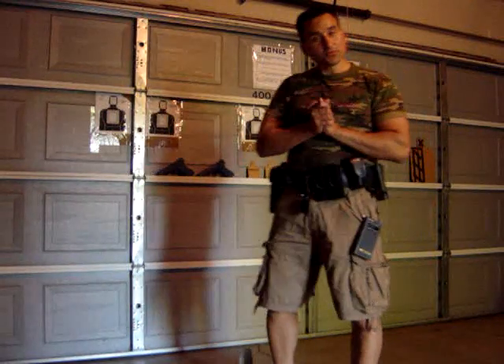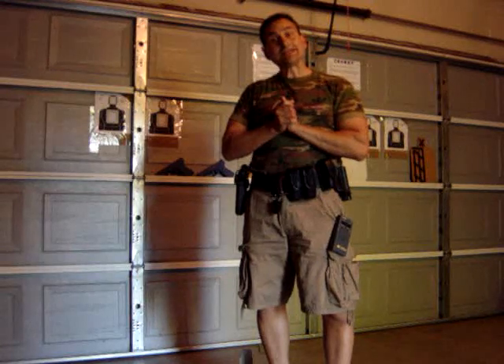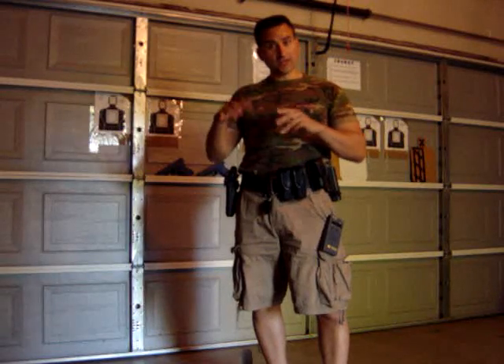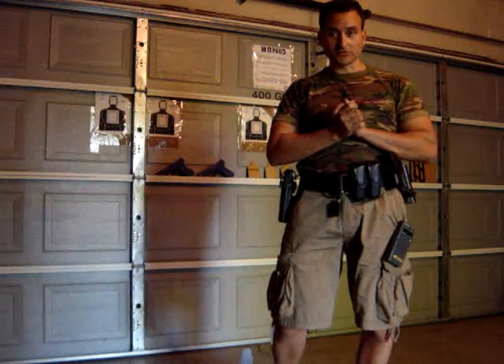Hi guys, Jimmy Flores here with Rhino Tactical. A couple of you guys have asked me how is it that I train and how can I afford to train all the time. Well, I do 99% of my training, believe it or not, on simulation training and dry fire training. I only use 1% on weekends or a couple of times during the week if I do get a chance to go out to the range or if I'm with a client.